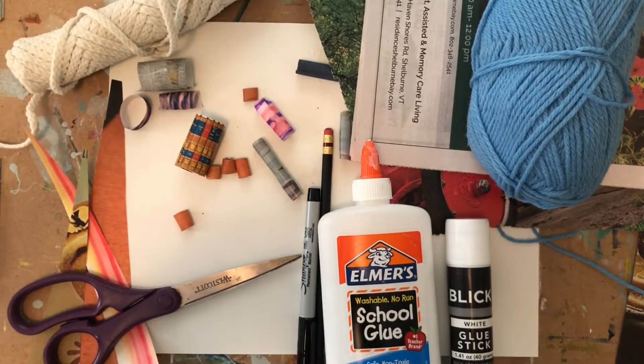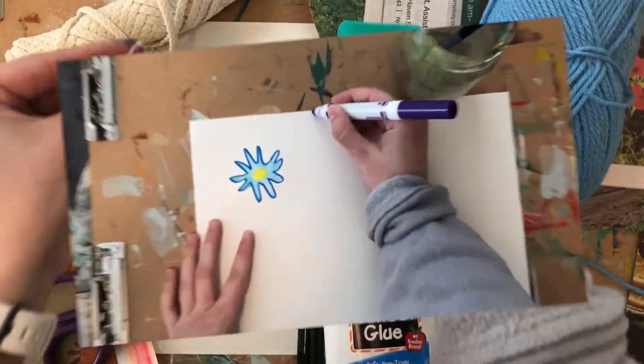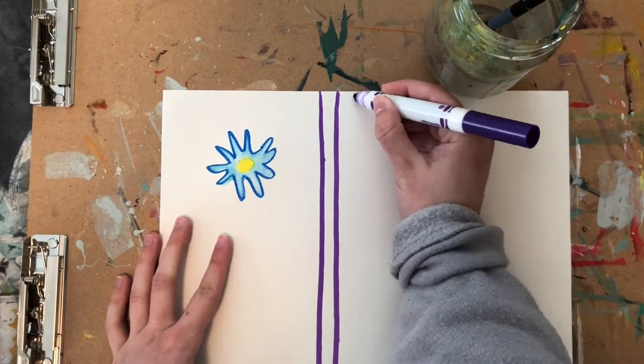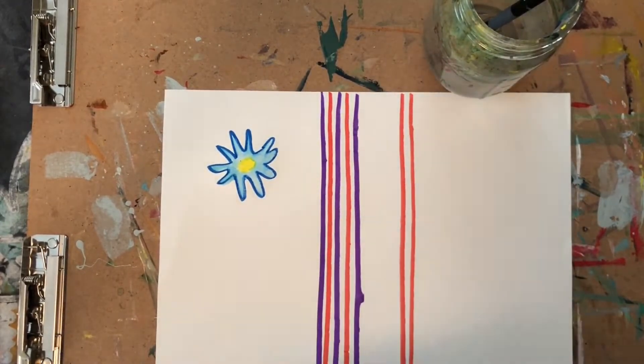You could even use dental floss. There are so many different types of paper you can use to make your paper beads. If you have plain paper, I'm going to show you a way you can decorate it.